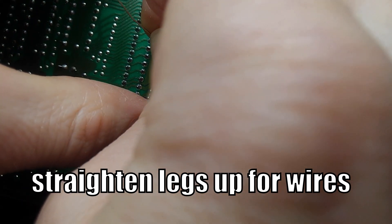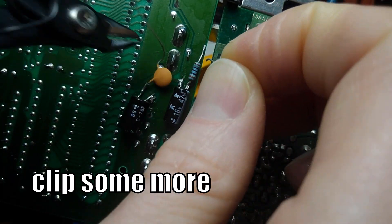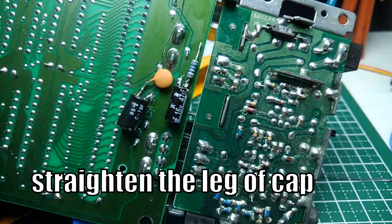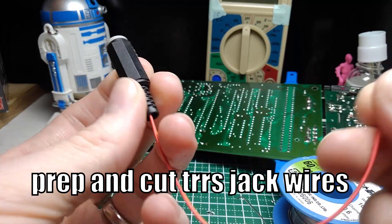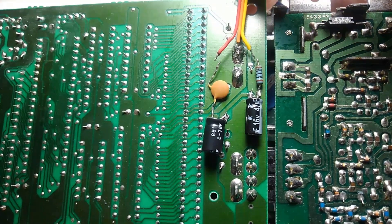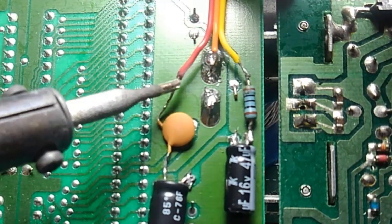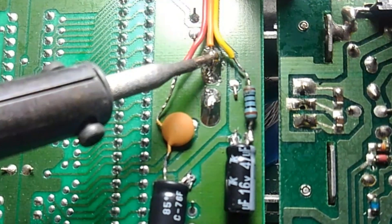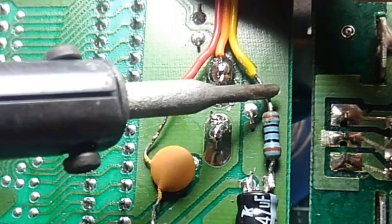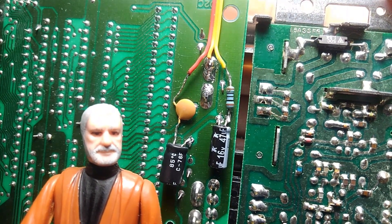Straighten up the wires and the legs so that it's easy to connect the wires, and clean up this area in general. Now go back and get your TRRS jack that you wired up, clip the wires to the right shape — see how the ground is shortened — and solder it up. There's the audio, there's the ground, and the last one is the video. If that was too fast, you can go back and pause it where you need to.